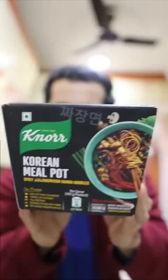Guys, tell me something, have you tried this Korean meal pot? I ordered this for 300 rupees from Swiggy Mart. So basically these are spicy Jajong Myeong ramen noodles.